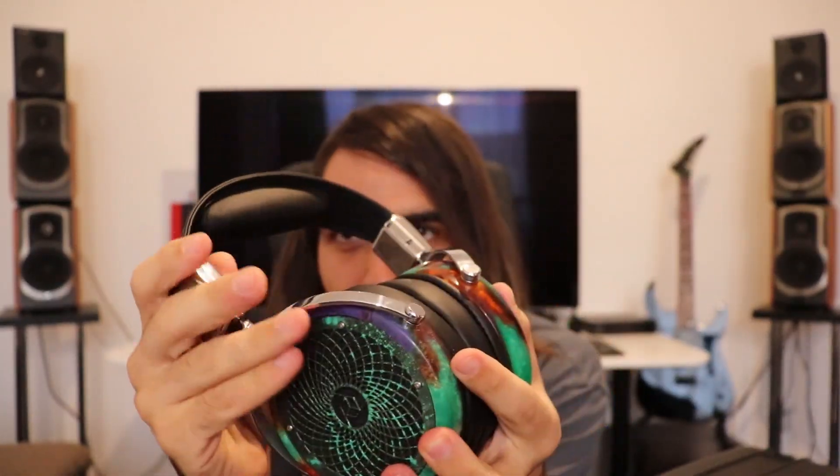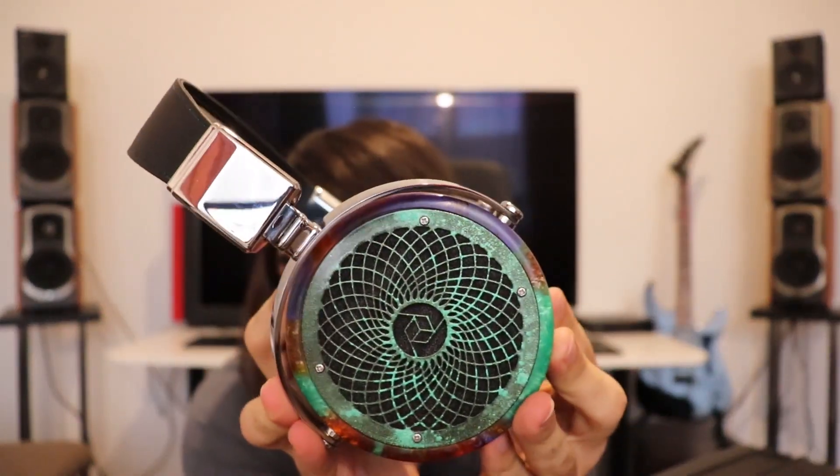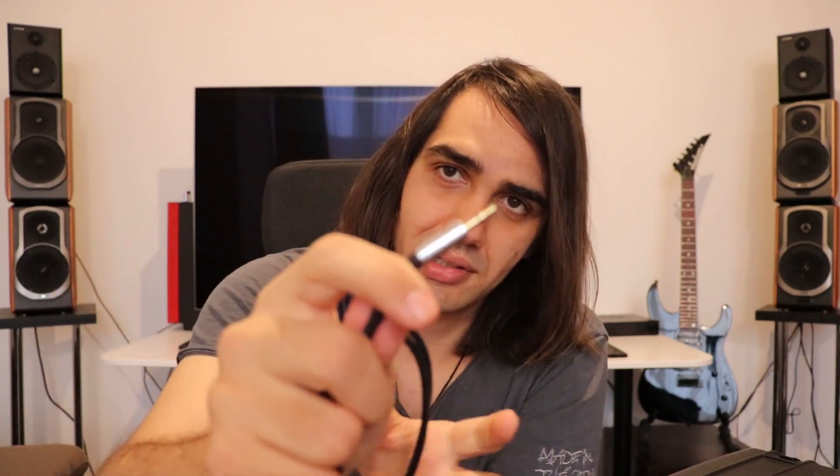Once you have opened the package you can find the headphones, which are a true beauty. Very beautiful overall design. They have those pretty big, pretty deep, and pretty thick ear pads which are very comfortable. I should start by talking a bit about who these guys are — Rosson. The cable is pretty normal, this is a 3.5mm jack on one end.